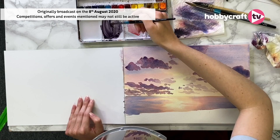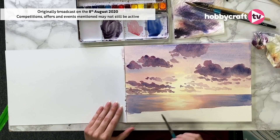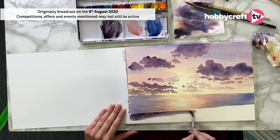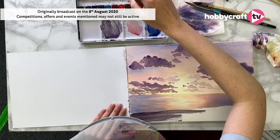Have I made enough paint? Hopefully, we will see. You can pre-wet this area but it might give you a lighter effect, so I'm just going to go in dry. I'm going to make sure I've got enough paint on my brush so that it doesn't dry with a streaky effect. I can already see I have not made enough paint here, so do make sure you make enough.